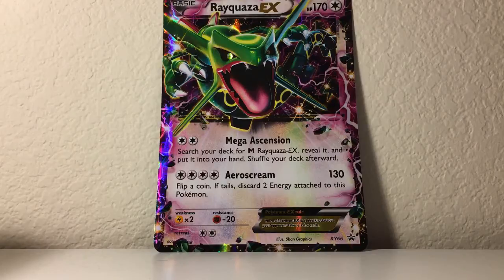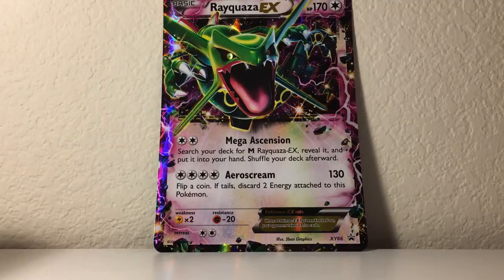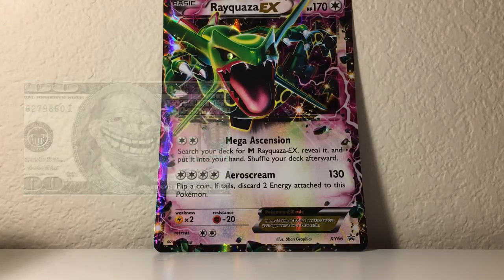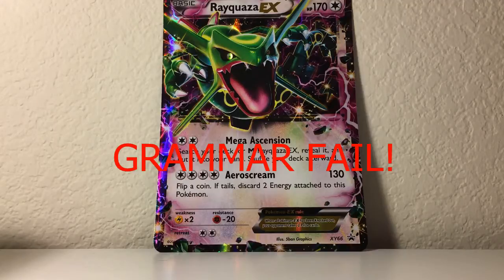Hello everybody, my name is Lenard, and welcome to another one of my Pokemon card videos. As an avid card collector ever since the inception of Pokemon back in the 90s, I have been adamant about protecting cards, and I can't stress it enough — if you want your cards to be worth a lot in the future, you gotta protect them. Whether or not you just want to have your cards in great condition to play with for years to come, it is so important to put your cards in good condition for the future.